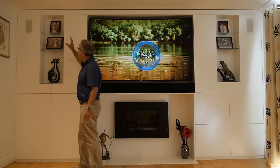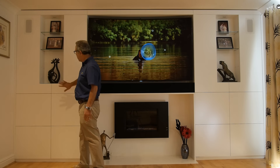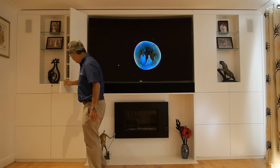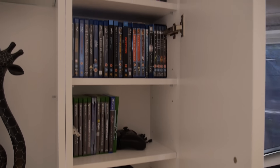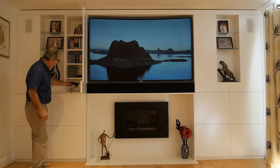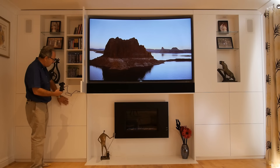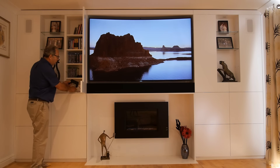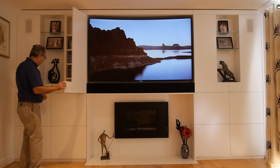These upper shelves are lit — we've got downlights on each of these cubby holes and on each of the sides. We've got shelving, and in this particular one I've got my games, a few Blu-ray DVDs, my controllers, and we've got the USB cable going from the PS4 which is in here to the controllers so I can charge them. Everything's tucked away — no cabling in sight.